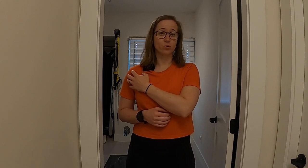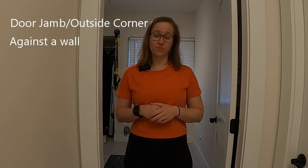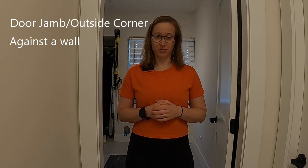So it's important that when we're stretching, we make sure that we're moving around the shoulder, not around the surface that we're stretching against. This stretch can be done against a door jam and any outside corner or against a wall. I'll be demonstrating both of them for you today.